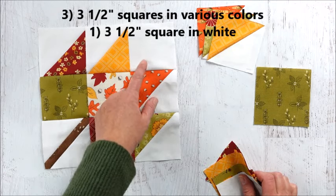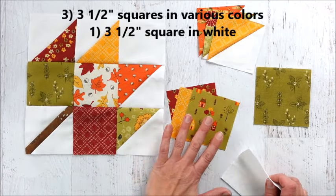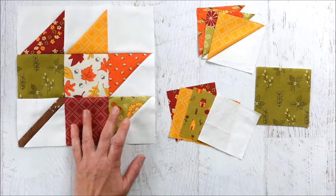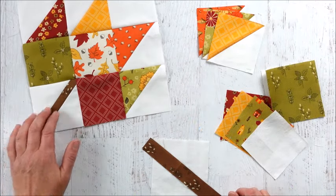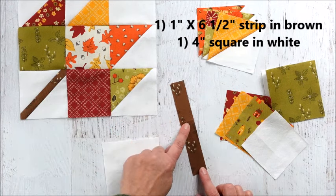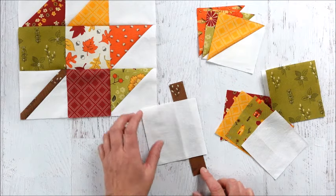You're also going to need some plain squares — these are three and a half inches. I've got a variety of three colors, and then a white square for the top part. Lastly, we're going to need some fabric to make the stem block. I have a strip of fabric that is one inch by six and a half, and then you'll need a four-inch square in white.